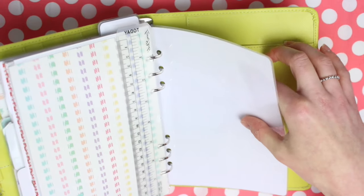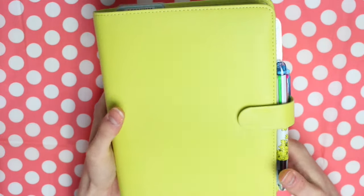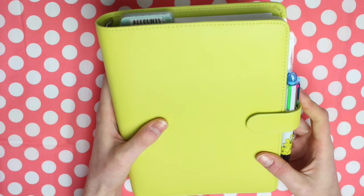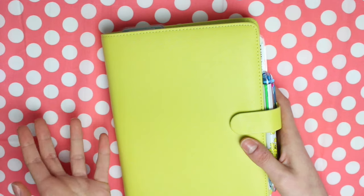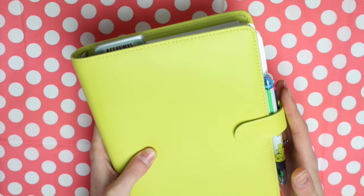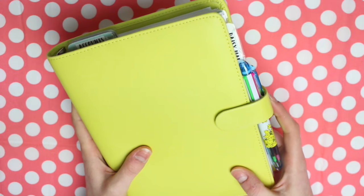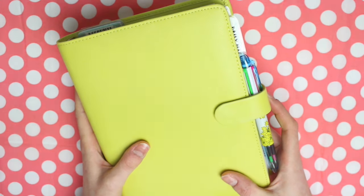The back pocket I don't have anything in, and I don't have anything in the back pen loop either. So that is my work planner. I hope you've enjoyed seeing my planner setup — if you're self-employed it might have given you some ideas. I did find that designing and printing my own inserts has helped. Let me know below if you have any questions and I'll do my best to get back to you. Thank you so much for watching and I'll see you in my next video.